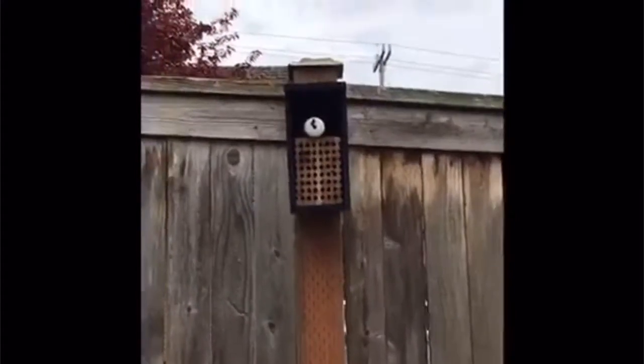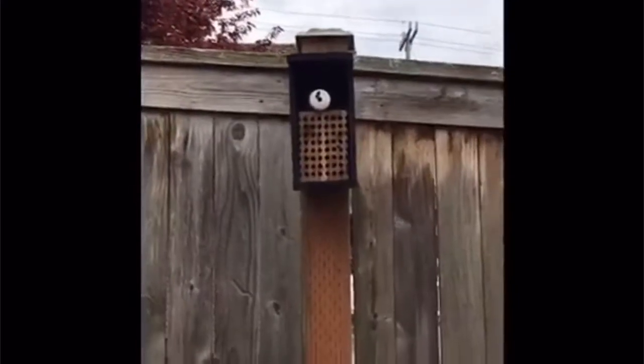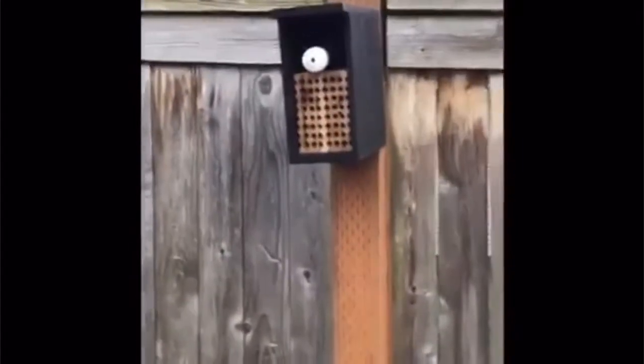I can see one bee starting to come out, another one just flew away. The males start to come out first and the females are left in the tube. As they start to build their home, the females will go into the wooden tubes and start to build their home. So now we are digging the hole, and it is about a foot deep within 50 feet of the bee house.